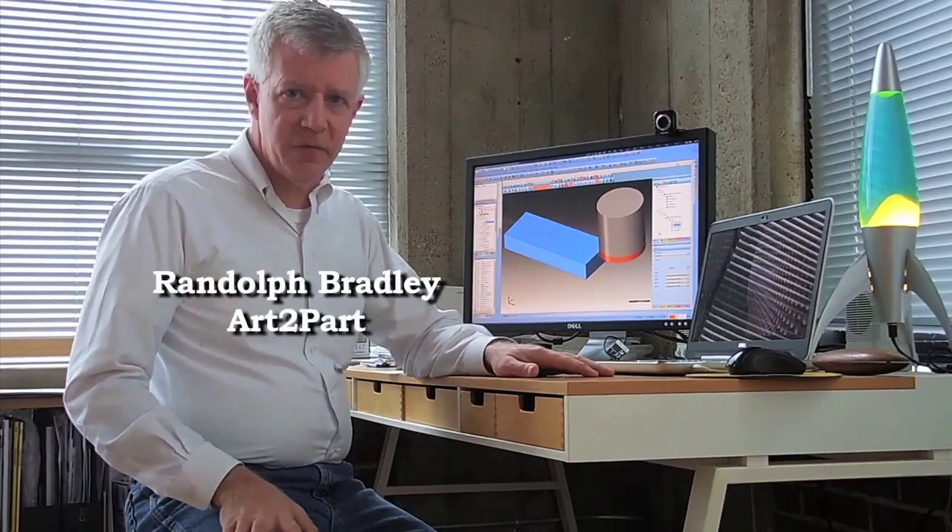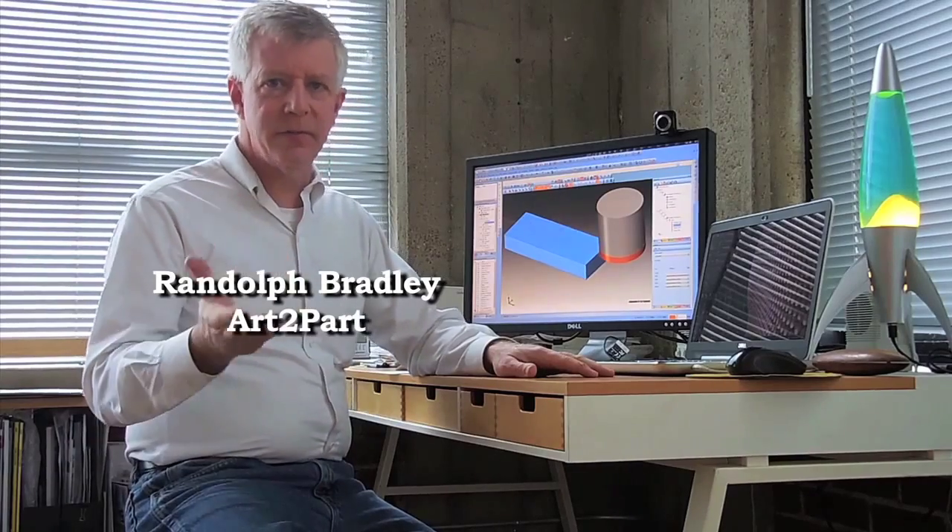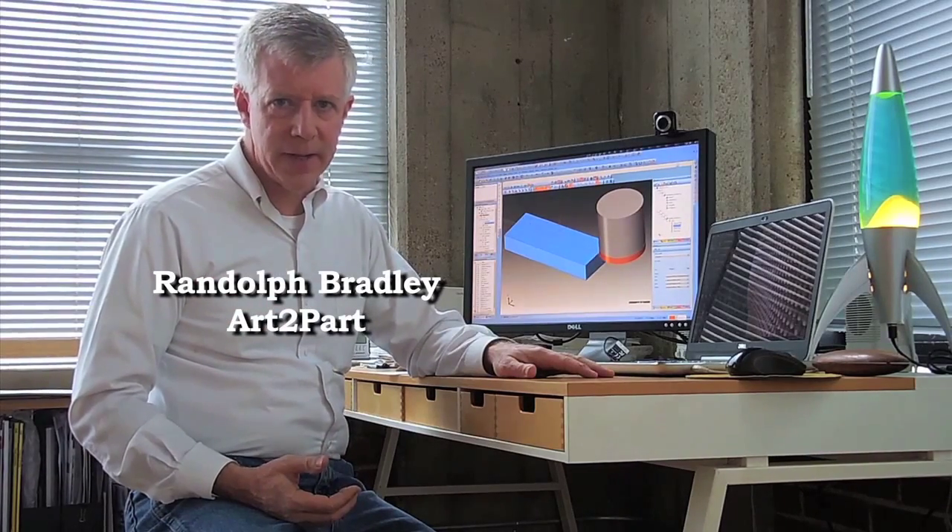Hello, my name is Randolph Bradley with Arcta Park, and I'd like to give you a quick introduction to the design of the chiral backs.